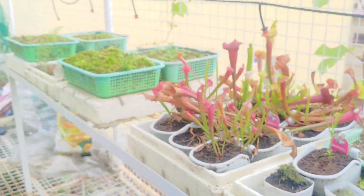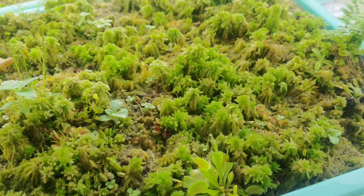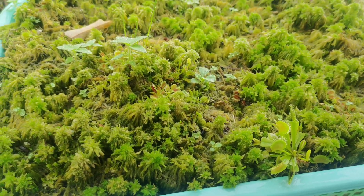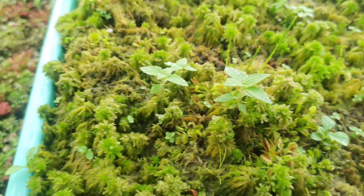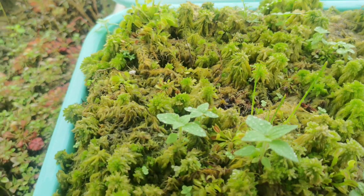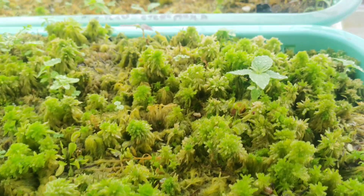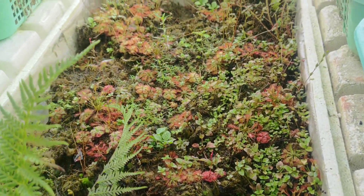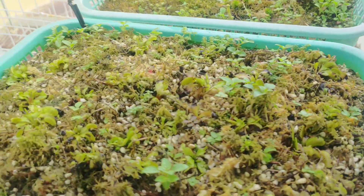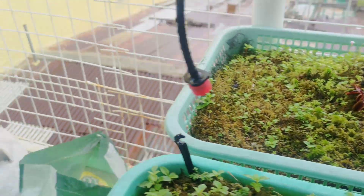For Venus flytraps, which are the most common carnivorous plants we love to grow here in the Philippines, they need as much sunlight as you can give them — meaning growing them fully outdoors. But when you first get your Venus flytrap, acclimate it slowly and carefully. Place them in a spot where they can get enough morning sunlight, and during 11 o'clock until 3 PM where intense light is scorching, give your plants a little shade. After several days your plants will be ready for a fully outdoor environment.